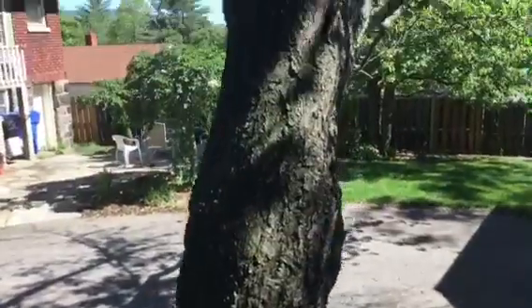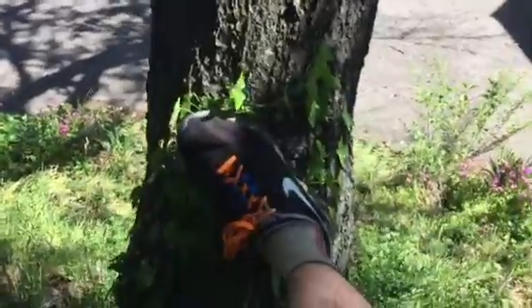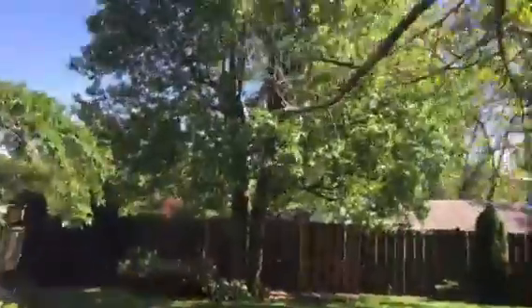We have a flowering cherry tree here, it's got to be about 18 inches diameter or so — pretty big, fat, and obviously old. Lots of deadwood, lots of dieback. The client loves this tree.